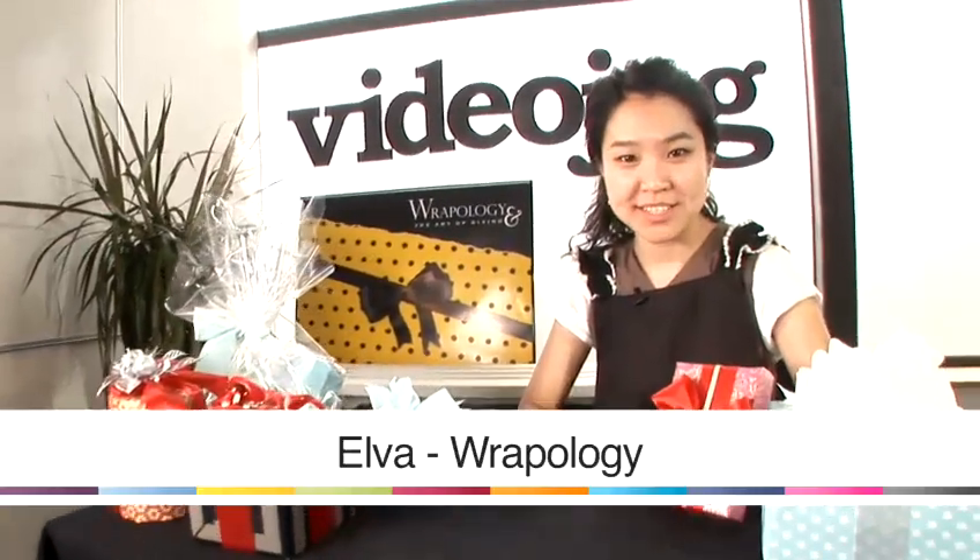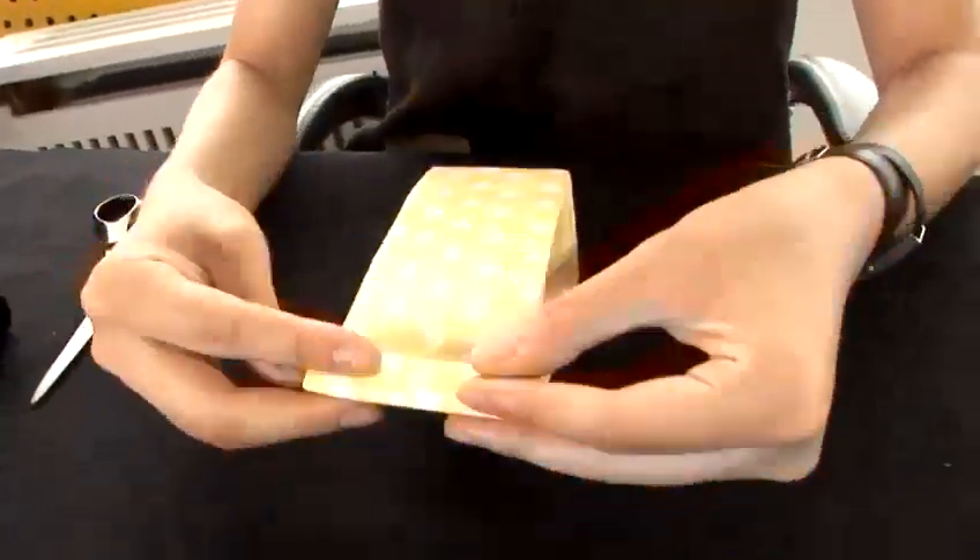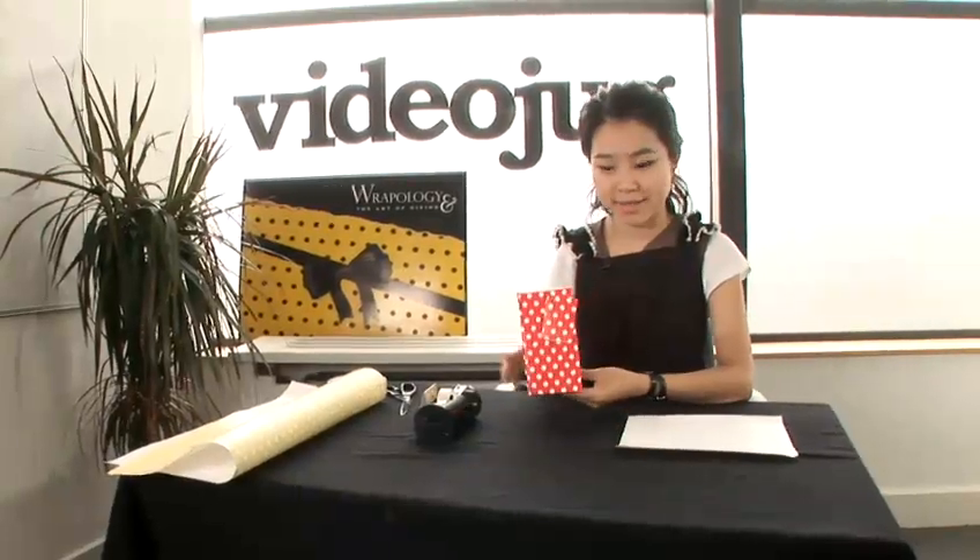Hi, I'm Alva from Rappology. Today I'm going to give you some tips on gift wrapping. In this video I'm going to show you how to make a party bag.